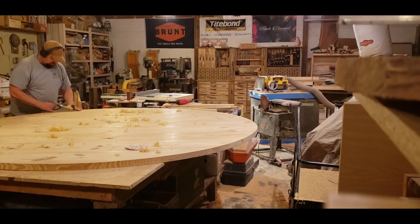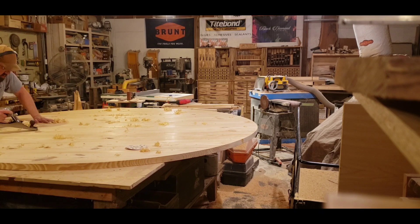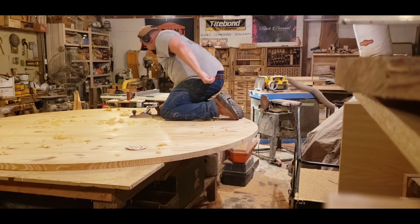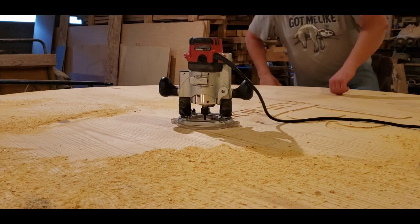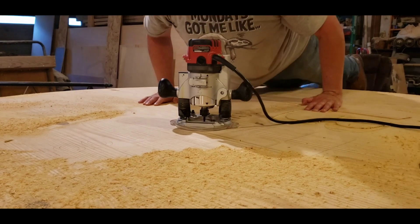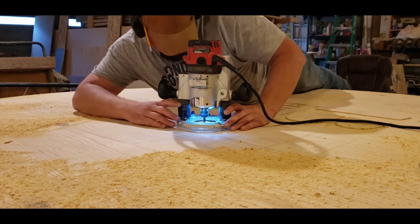In the next video you'll still see this table in the background. I had some cutting boards that I was working on too, and while I was waiting on things to dry I was making use of my time going back and forth between everything. Here you can see I was using my hand plane to clean the top and get it level.